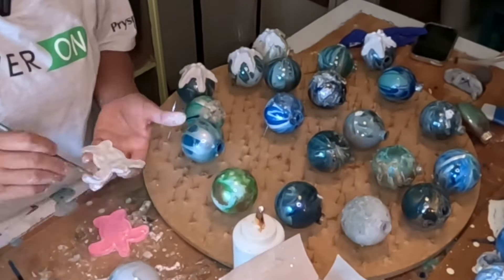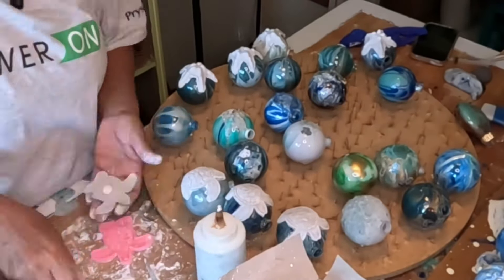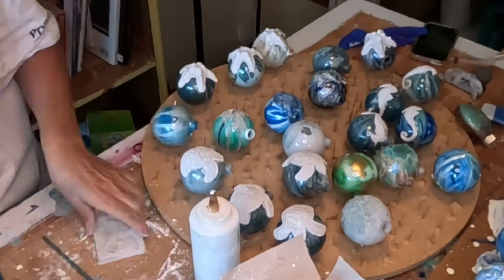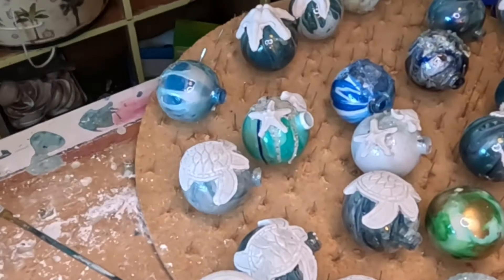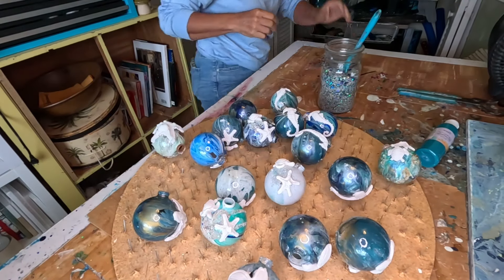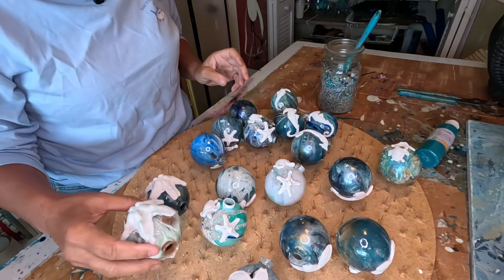I'm really happy that the starfish mold turned out okay — it's a little heavy but I'm going to remake that mold anyway using a new silicone mold. I made a couple of starfish, a couple of flat sea turtles, a couple of seahorses, and then some small turtles and small starfish. I let them dry overnight, and then on to the next step — I think I'm just going to paint these and call it a day.